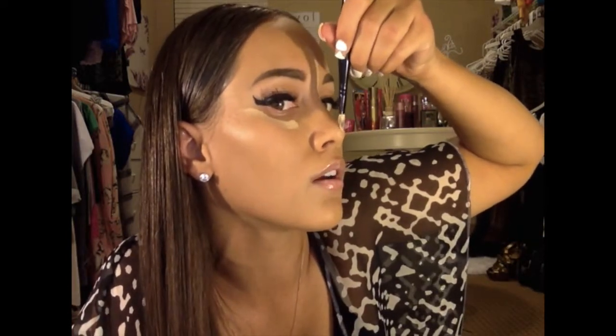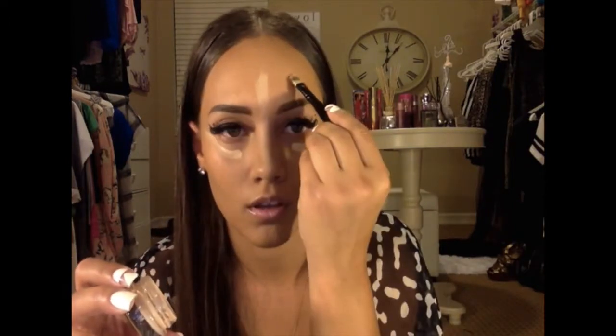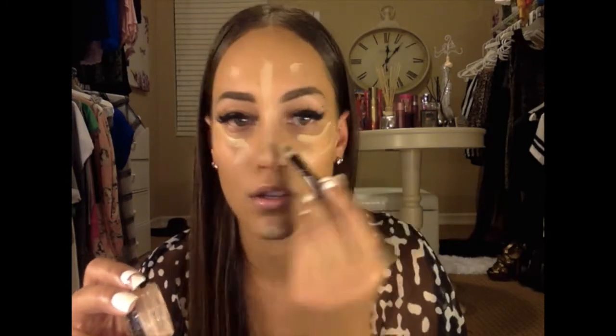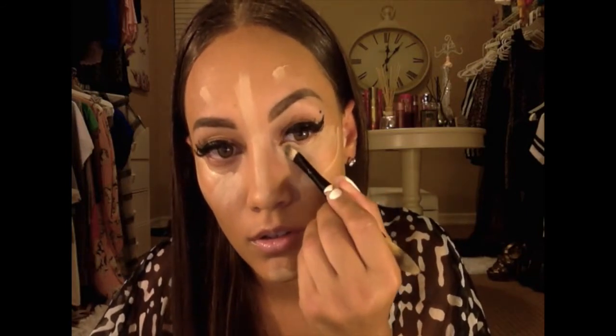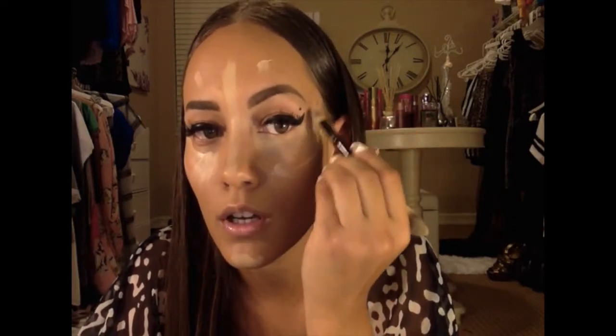You want to highlight your T-zone, and I stop right at the tip of my nose — I don't go down. I put it on all the little places I want it first: the T-zone and a little bit on my chin. Then I start blending it in, taking it under my eyes. If I have a little too much under my eyes, I just wipe off my brush with a paper towel so it doesn't get chunky.